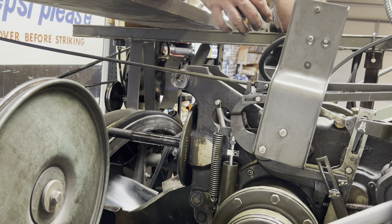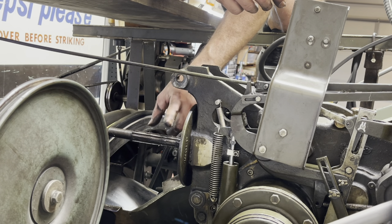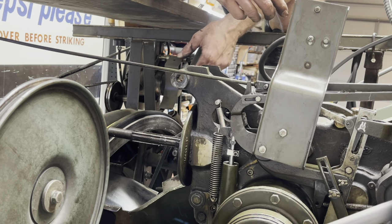Looking at my worm shaft here, there's some pretty good wear on here, so that's something we're definitely going to have to keep an eye on for later on.